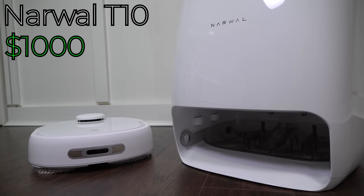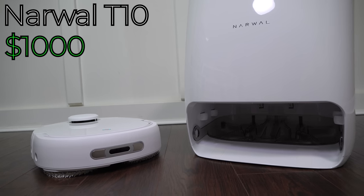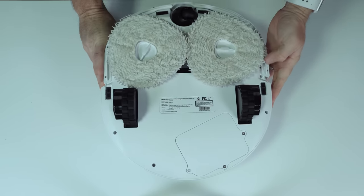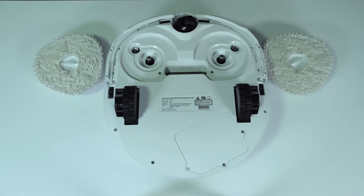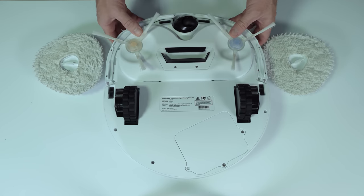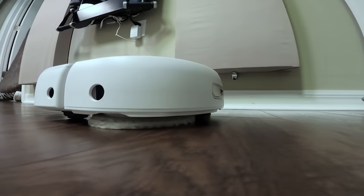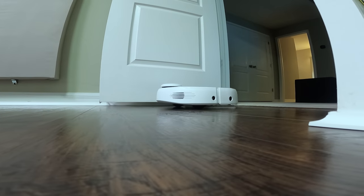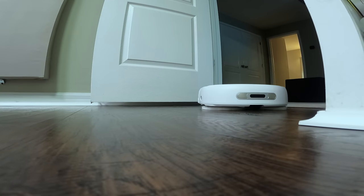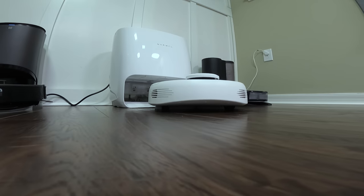Last, usually priced around $1000, is the Narwhal T10, and while the Ecovacs T8 and Roborock S7 are robotic vacuums that can also mop, the Narwhal T10 is a robotic mop that can also vacuum. Everything about the Narwhal is designed to be the best robotic mop on the market. There's no beater brush on the Narwhal, so in vacuuming mode you'll switch out the mopping pad for side brushes and rely on suction alone to pick up dirt and debris, which isn't ideal for carpet but works just fine for hard flooring. In mopping mode the Narwhal has two spinning mopping pads that apply a fairly significant amount of downforce to clean stains. The Narwhal T10 has no on-robot water reservoir because the base contains both a clean water and dirty water reservoir, and the Narwhal periodically returns to its base during mopping runs to rinse, clean, and re-wet its mopping pads.